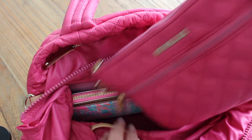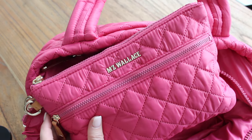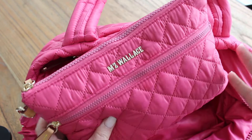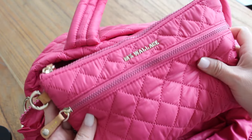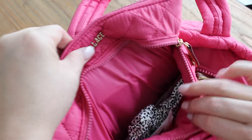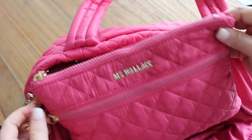I have a pouch here by MZ Wallace — unfortunately it's not for sale on the website; it was a gift at the beginning of the year and I think it was a one-time thing because I haven't seen it since, so I can't link it for you. But inside I just have all of my cosmetic stuff — hair ties, more lens wipes, and all that small stuff.